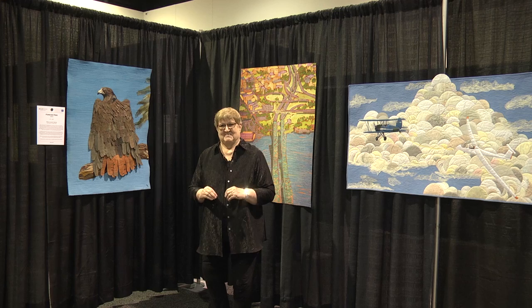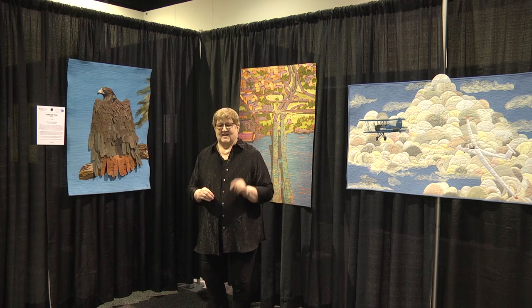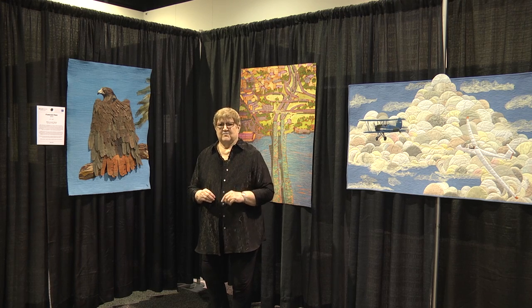This exhibit will be at the Lancaster and Paducah shows for 2020, and this is the world debut of the Aloft exhibit by the Studio Art Quilt Associates. We hope that you'll stop at one of our shows and be able to see Aloft by the Studio Art Quilt Associates.